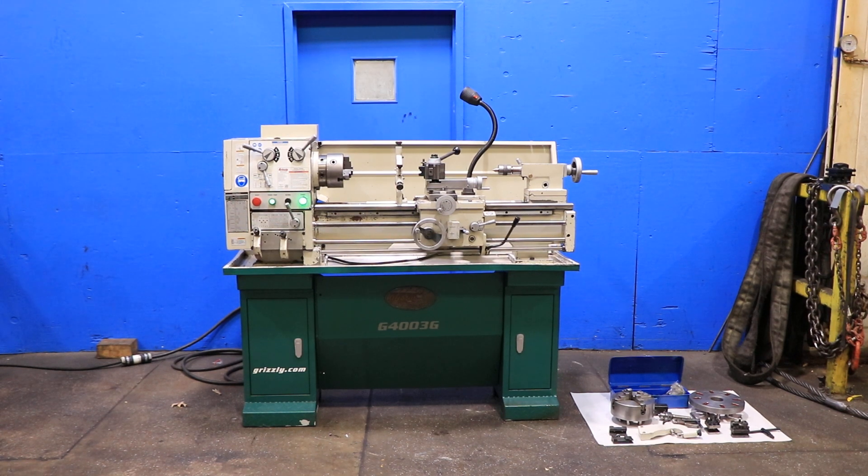We have a Grizzly gunsmithing metal lathe, model G4003G, serial number 0119121007. This machine was new in 2019, and we're going to run it.